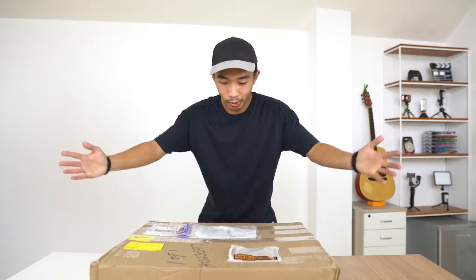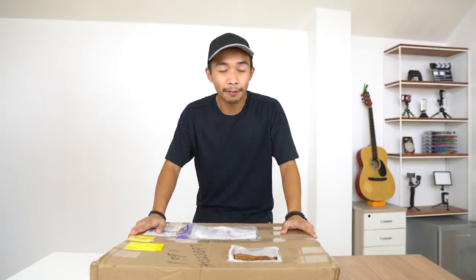What's up my dudes, Leon here. If this box is what I think it is, then today's video is going to be an unboxing slash guide on what drafting instruments every architecture student is going to need. Let's unbox this thing.